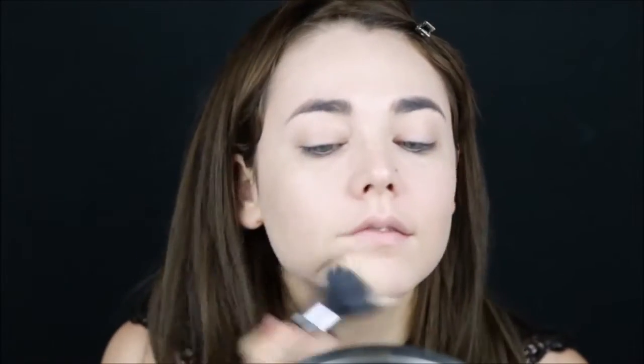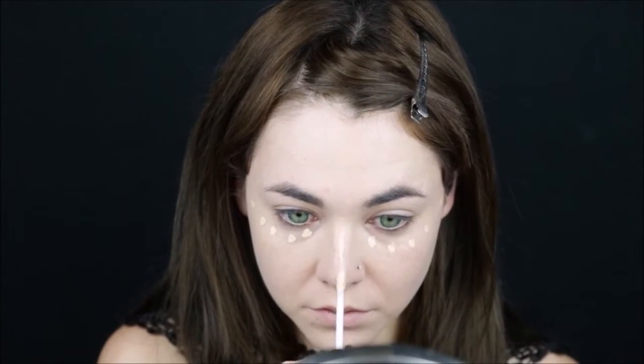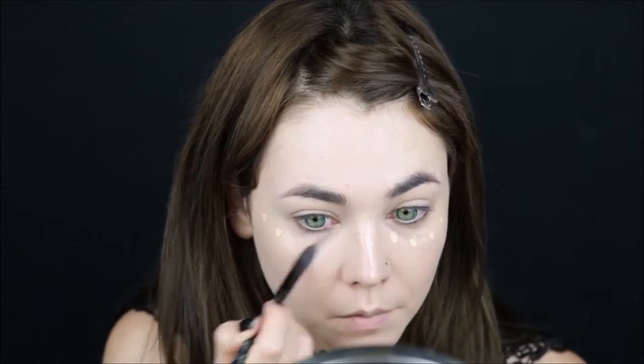First, start off by evening out your canvas using foundation. Conceal away any dark circles, and also highlight your nose bridge, cupid's bow, and chin. And if you don't have bangs like I do, you can also highlight your forehead.